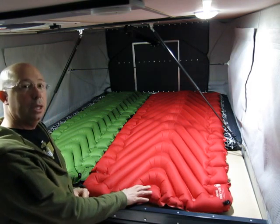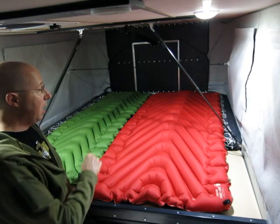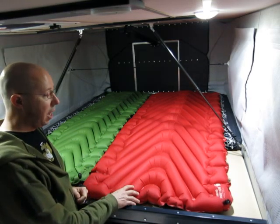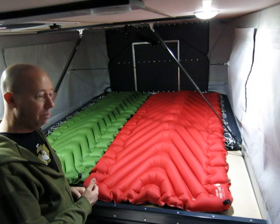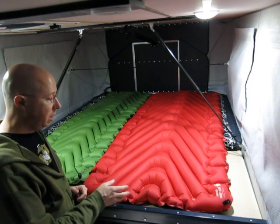Imagine if you had two of these inside a small camper like mine — side by side, it would be perfect for sleeping two people. The reason to have these is because the pads in these campers are a little firm, and other owners have come up with different ways of solving that problem.